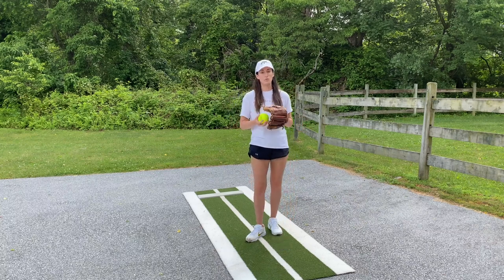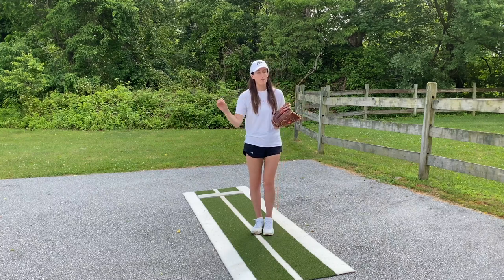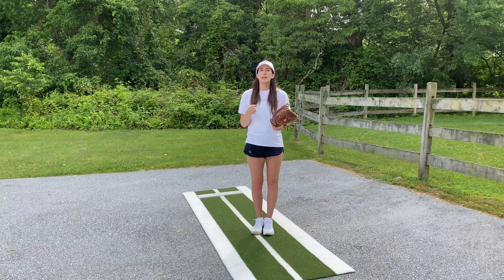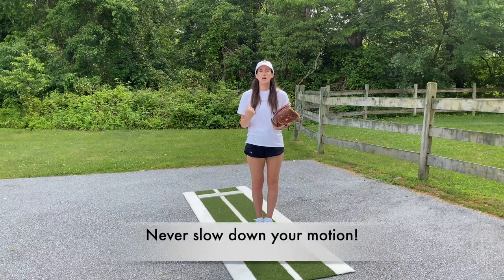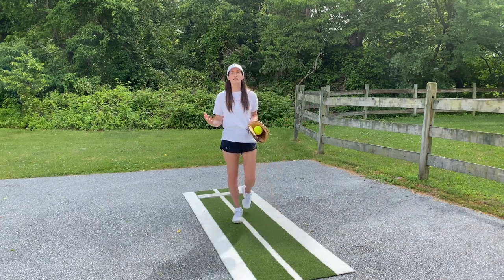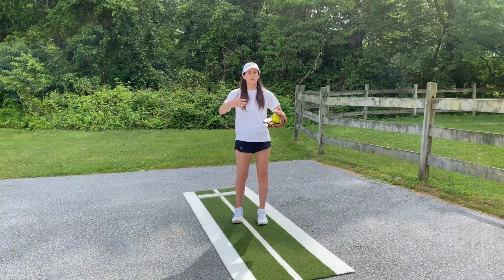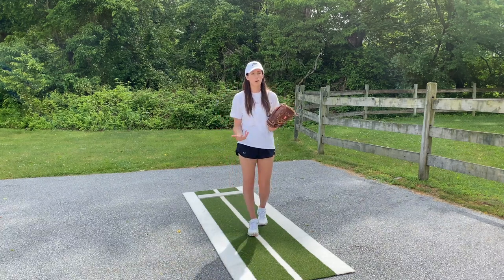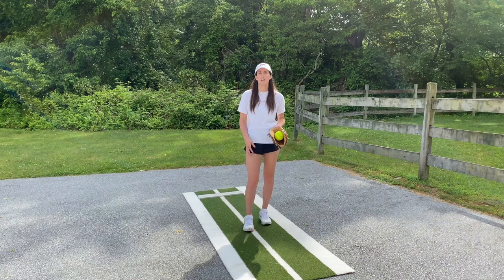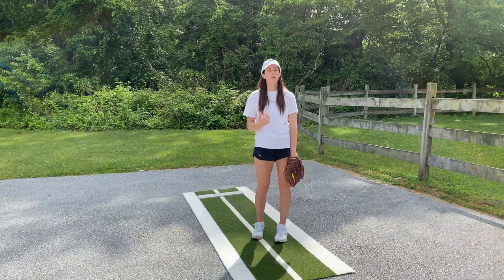Let's talk about the two most important things to remember when you're throwing a change up. Number one — and I cannot stress this enough — is not slowing down or shortening your motion. That is by far the first thing we see, especially when girls are first learning the change up. They assume, 'This pitch is supposed to be slower than my fastball, so I'll just slow my body down and that will give me my change in speed.'